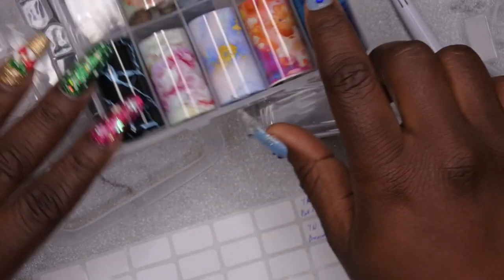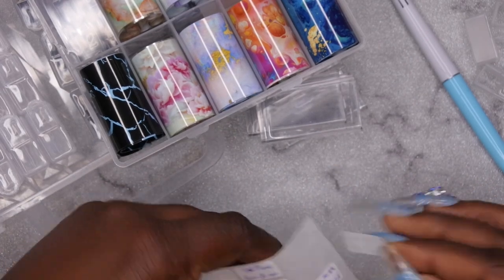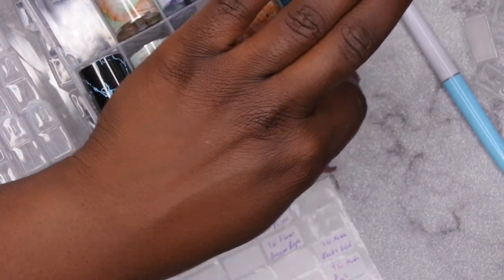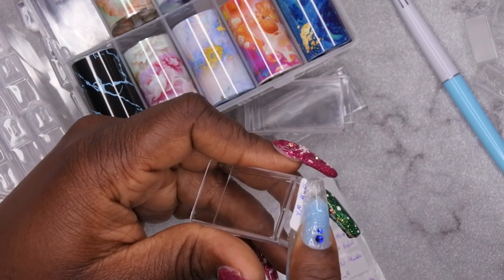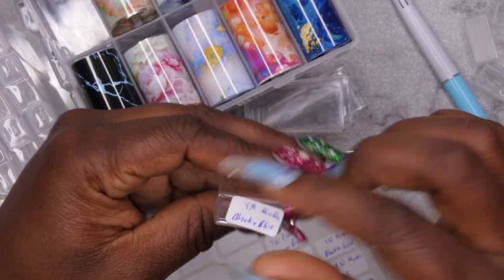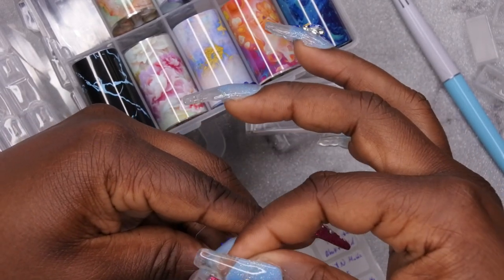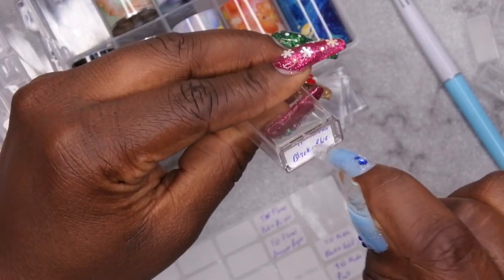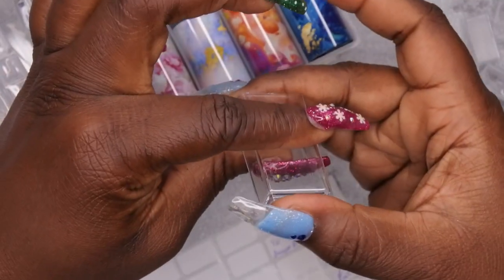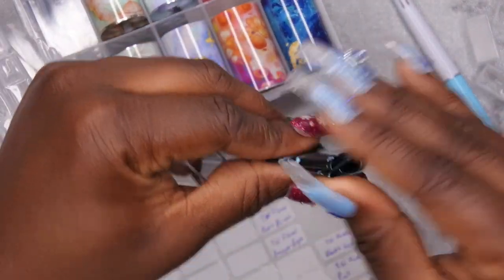I'm getting ready to do the black and blue one — Young Nail Marble, black and blue. I'll take this and stick it at the bottom of the container. These long nails — maybe I picked the wrong time to do this, but this is what we're working with right now. So that's how we're going to do it. Now I'm going to take this, fold it up, and continue doing what I was doing.